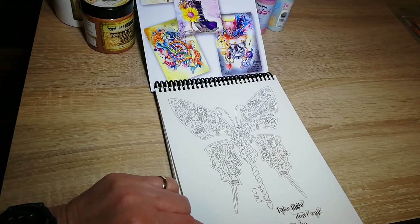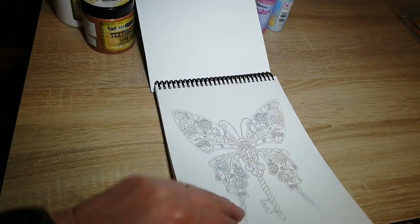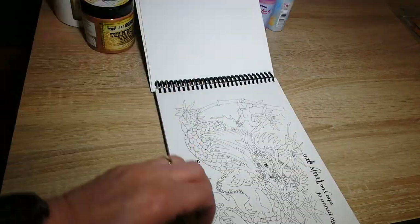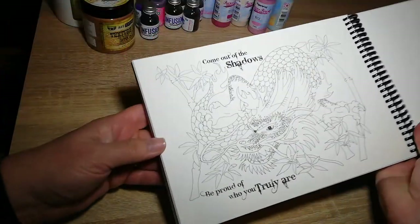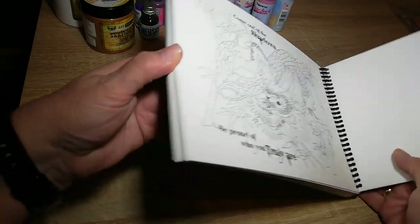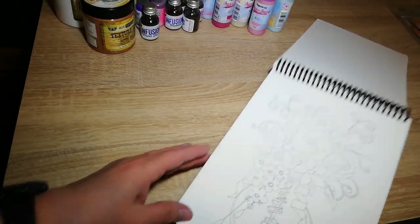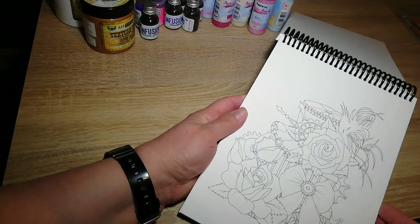Some have the written words on them and one doesn't, that I can use. My new Arteza brush pens — I got them for Christmas, is where I bought it. One super dragon — I love dragons. Various lovely images to paint.